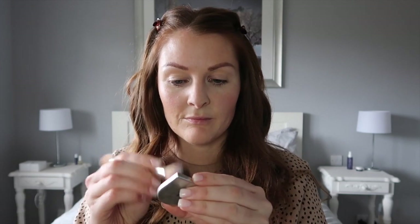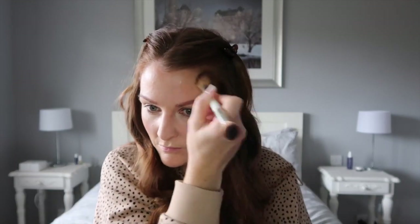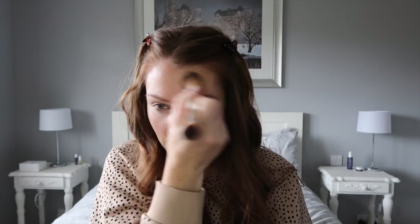Now I'm going in with a bit of bronzer. I like to suck in my cheeks to find where I want to apply it. I also like putting it on top of my forehead and a little bit down my neck as well. This is the shade Barley Bronze.